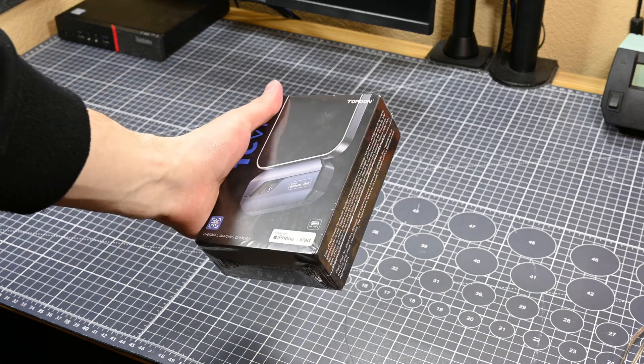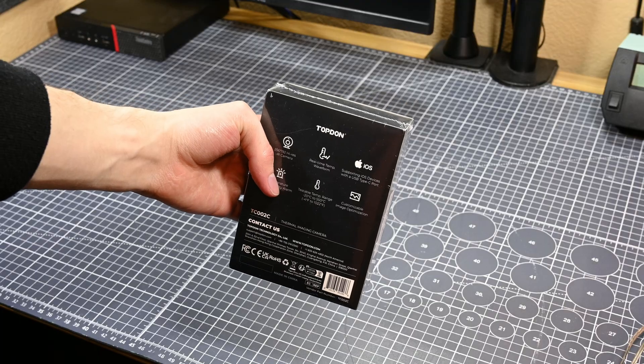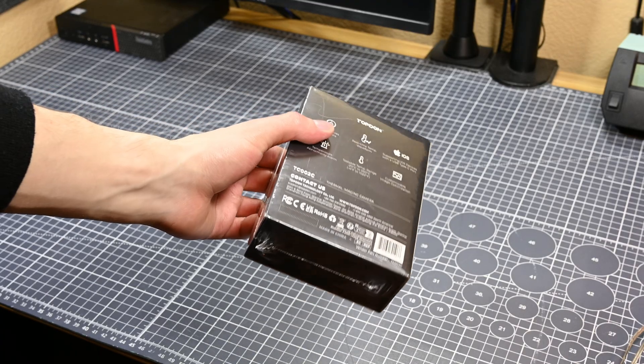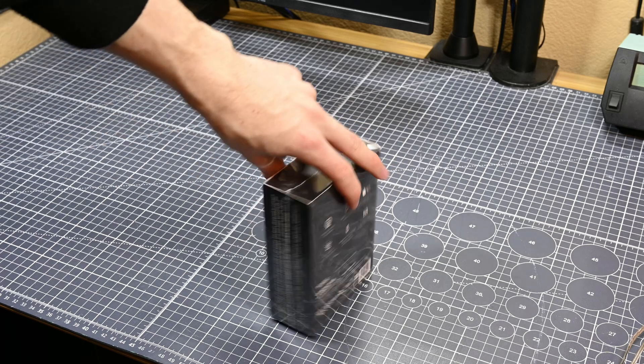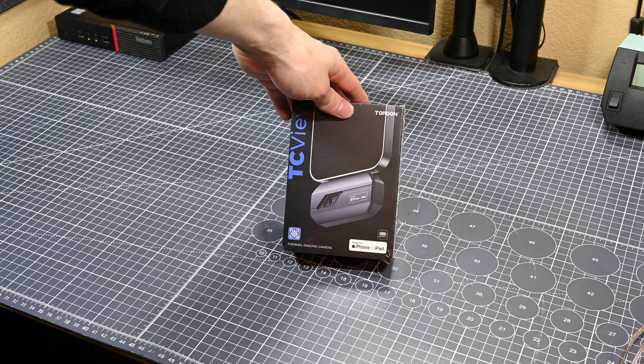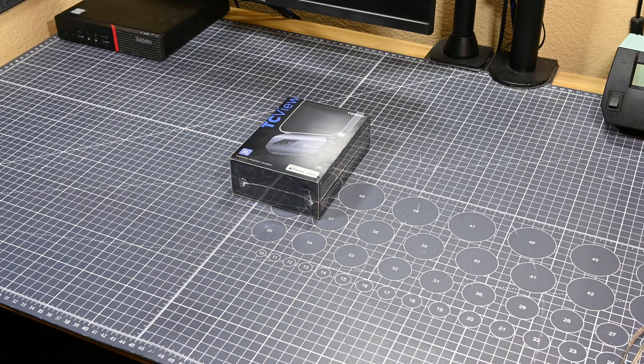This is a small thermal camera that plugs into your phone and uses your phone's display, and I think it might be a really interesting product. As a disclaimer, this camera was sent to me by Topdawn free of charge. However, Topdawn does not get to dictate what I say about it in any way, shape, or form, and the first time they'll be seeing this video is when it goes public to all of you.